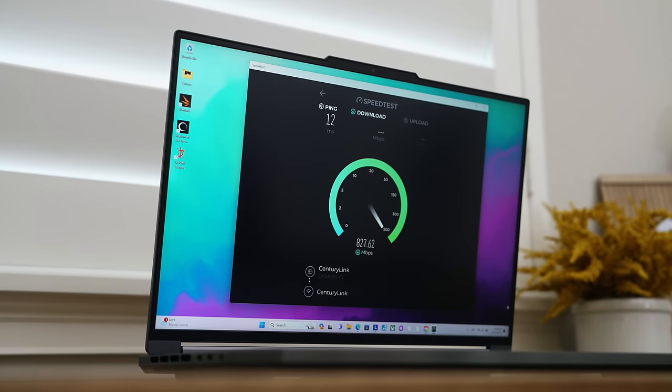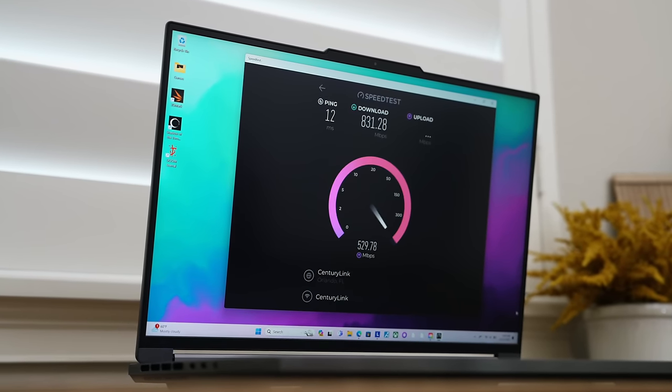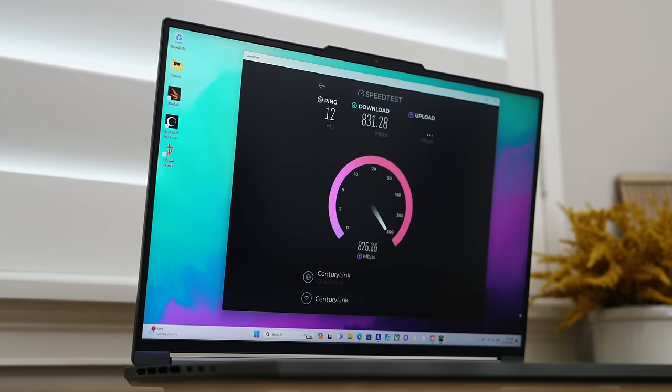I found Wi-Fi speeds to be very solid with Wi-Fi 6E built in. Fast networking is key to gaming, and in my experience this has been consistent. So hardware-wise, this thing rocks.